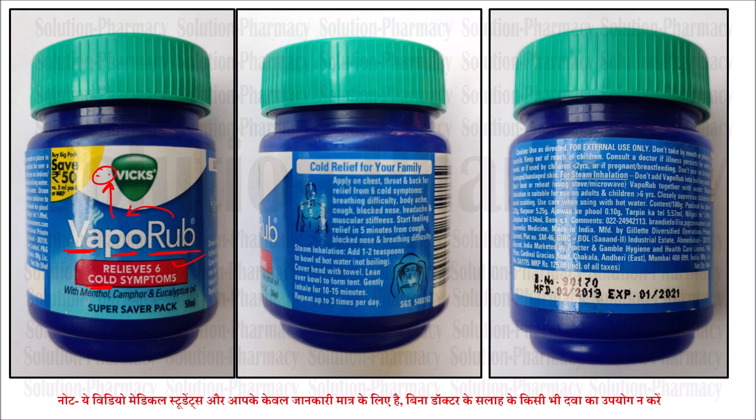The main constituents are menthol, camphor, and eucalyptus oil. These three are volatile in nature. So these three ingredients are necessary to use.